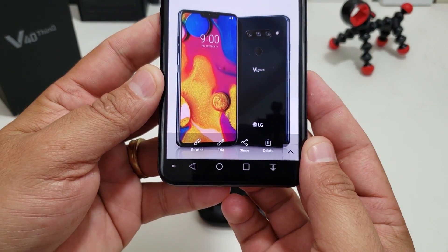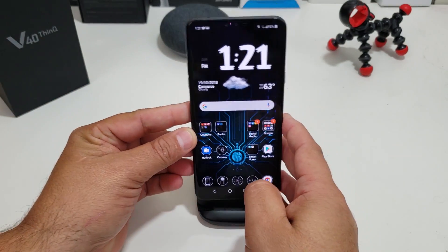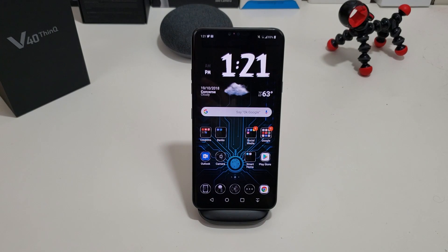Then you have the options to edit, share it, or delete it. I'm going to go ahead and delete it for the purpose of this video. So that was number one — pretty simple, traditional. Almost every Android phone, you can do it that way.